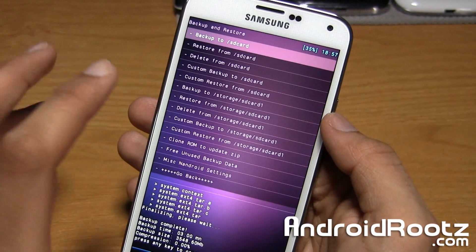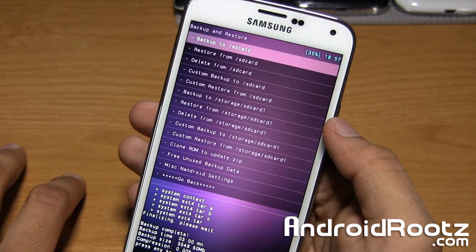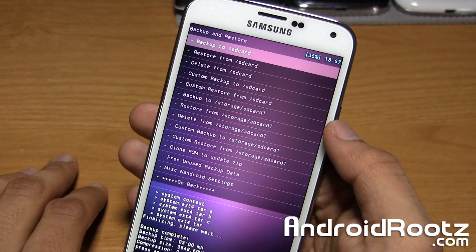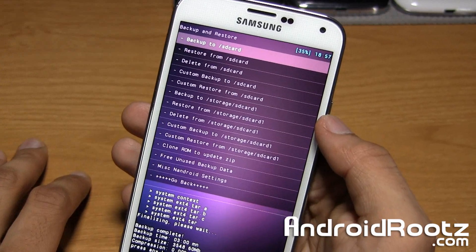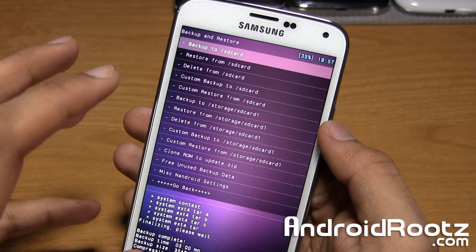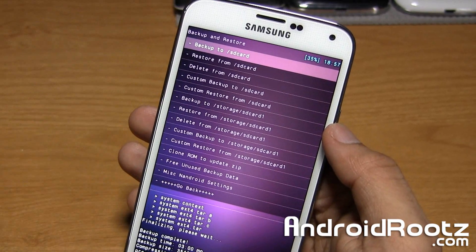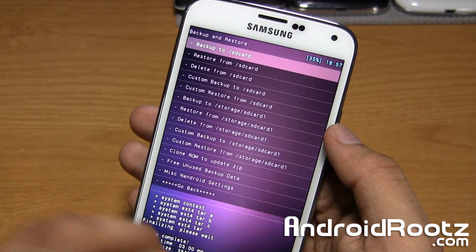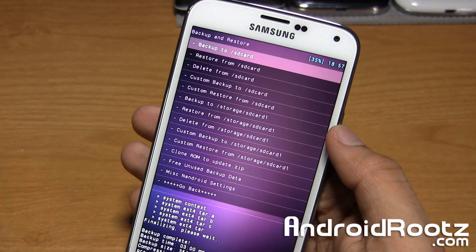Now we have the backup on our internal SD card. But let's say you're going to install a custom ROM — with any custom ROM, no matter what, you need to do a factory reset or you're going to run into a boot loop most of the time. If you do a factory reset, your NANDROID backup will be deleted. So you need to make copies of them to your external SD card if you have one, and also to your computer, just in case something goes wrong.